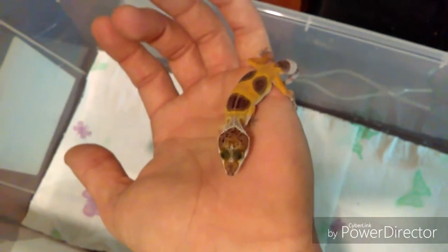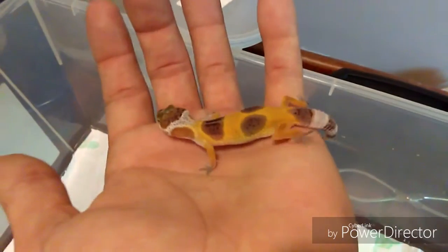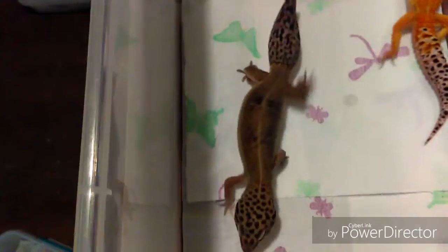Not so much the Black Pearls but some of the other projects. I hope you guys enjoy the videos and I'm going to try to get them done as fast as possible. I'm going to kind of keep this short because I don't want him locking up with her. But this is going to be the mother of some of them. The other girl is in the lay box right now. I don't want to mess with her.